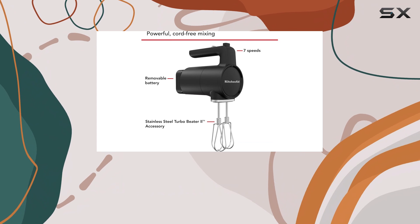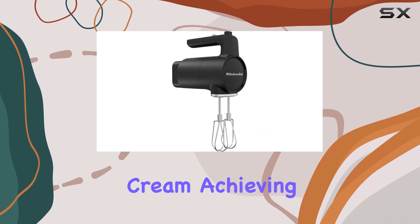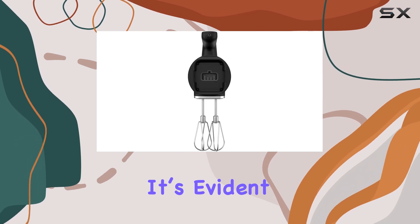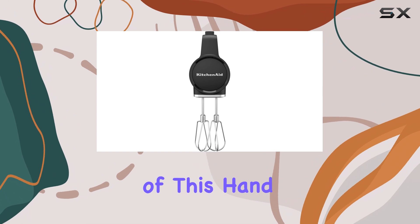Testers absolutely loved how well this mixer performed with cake batter and whisking cream, achieving perfect texture and consistency. It's evident that KitchenAid has put a lot of thought into the functionality of this hand mixer.